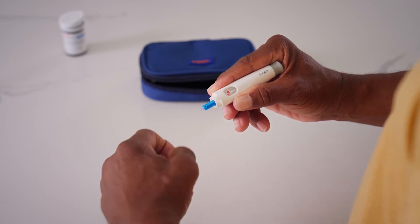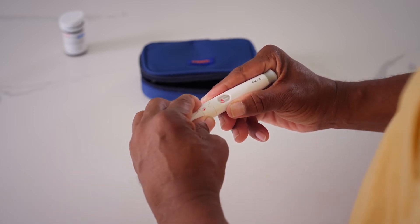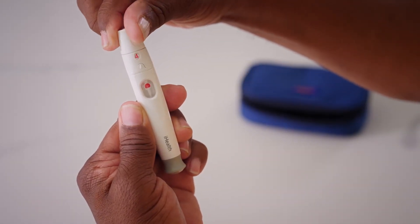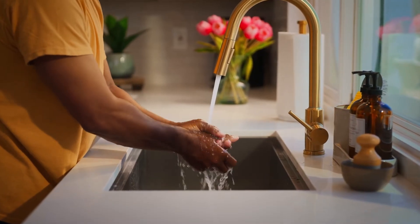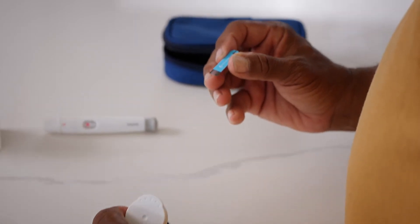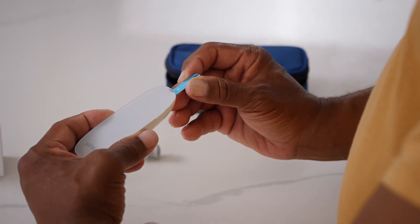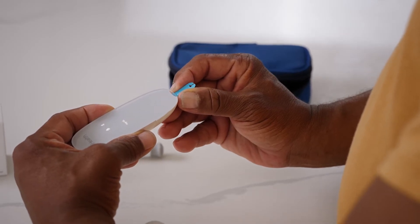Without touching the release button, place the cap back on and choose from the 9 depth settings on the lancing device for a personalized experience. If you're unsure, we recommend starting with level 4. Next, wash your hands with warm soapy water and dry thoroughly. Take a new test strip out by holding the middle of the test strip. With the arrow facing the meter, insert the test strip into the meter's strip port. This will power on the device.